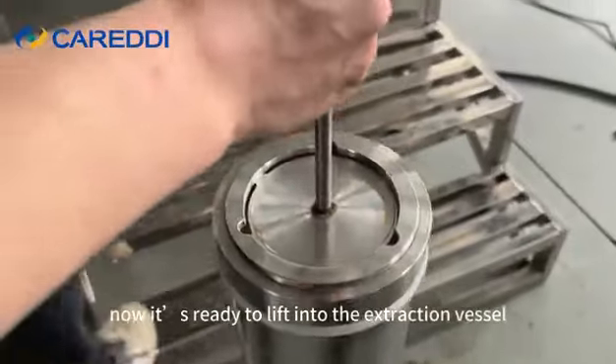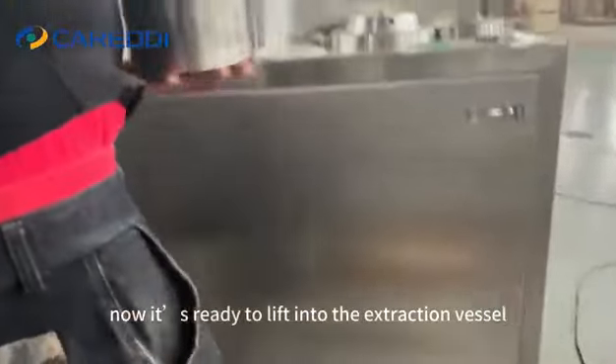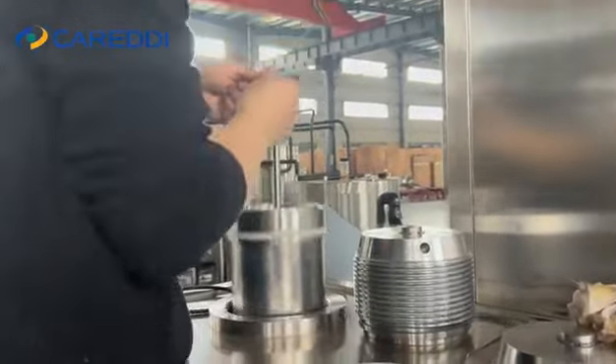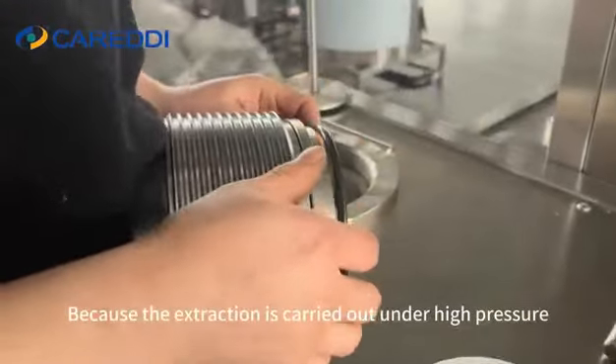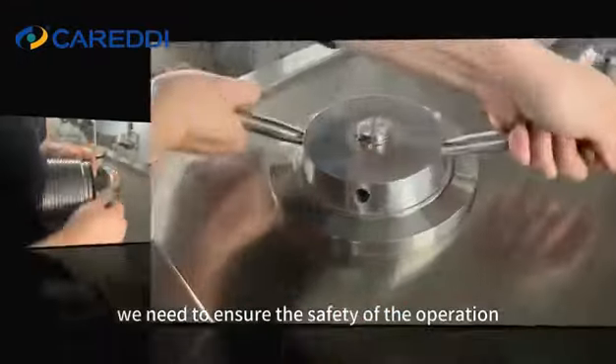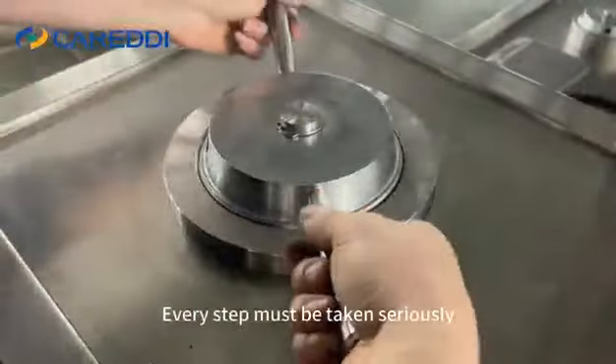Now it's ready to lift into the extraction vessel. There are more sealing steps awaiting us, because the extraction is carried out under high pressure. We need to ensure the safety of the operation — every step must be taken seriously.